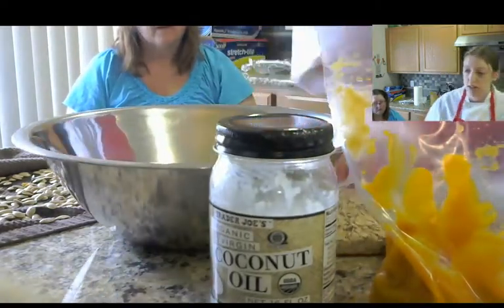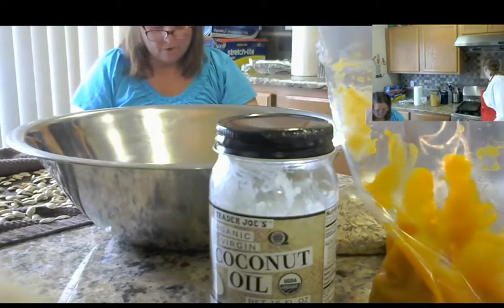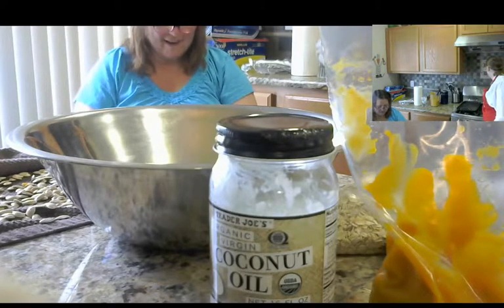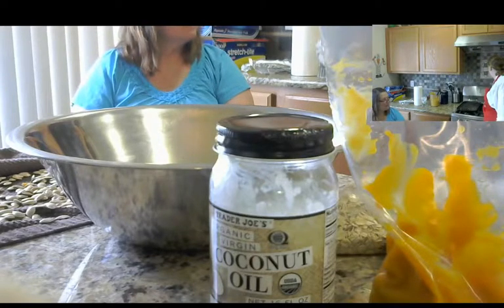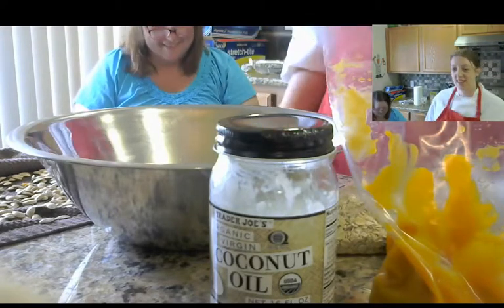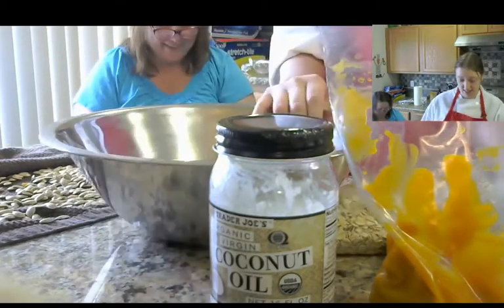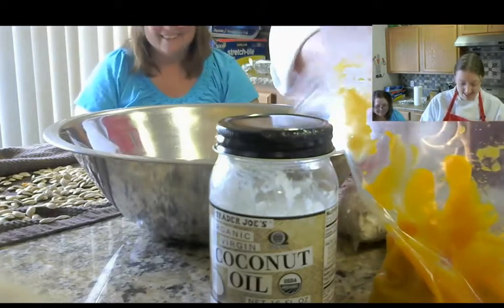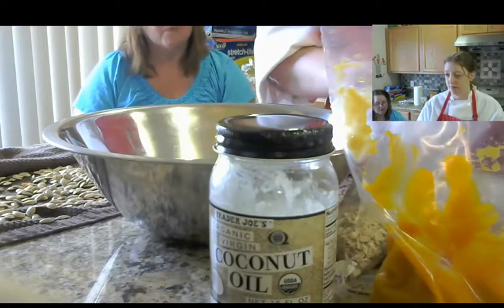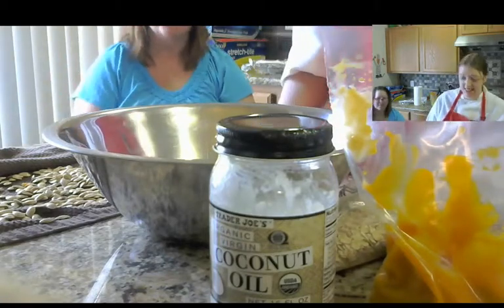We preheat our oven to 340. Does everybody have 340 on their oven? No — if you don't have 340 on your oven just use 350. It'll probably take less time to bake anyway. Is this written by somebody who's like a back-to-nature kind of person? Yes — sometimes they get a little overboard.